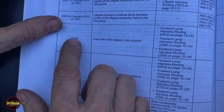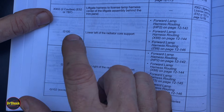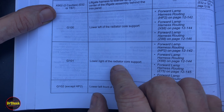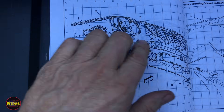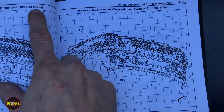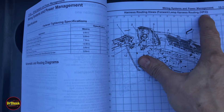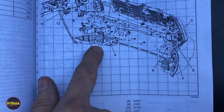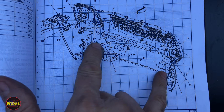G100 is at the lower left of the radiator core support and G101 is at the lower right of the radiator core support. They have several diagrams covering different RPOs like Z88, Z75, X88, but they're essentially all the same location. With HP2 hybrid, G100 is on the driver's side and G101 is on the passenger side.